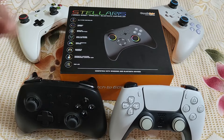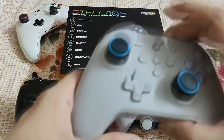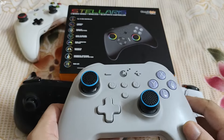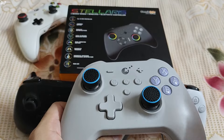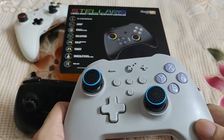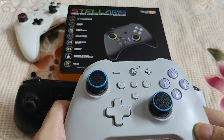Hall Effect sticks use magnets to generate a signal — they are immune to stick drift. This is why a couple of months ago I switched to the GulliKit KK3 Max gamepad. It comes with Hall Effect sticks and triggers. The sticks are even replaceable. It supports three connectivity modes: wired, 2.4 GHz wireless, and Bluetooth. X-input mode is supported by all three. It even has gyro.